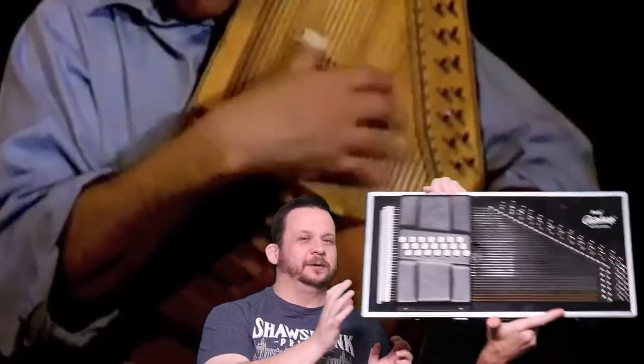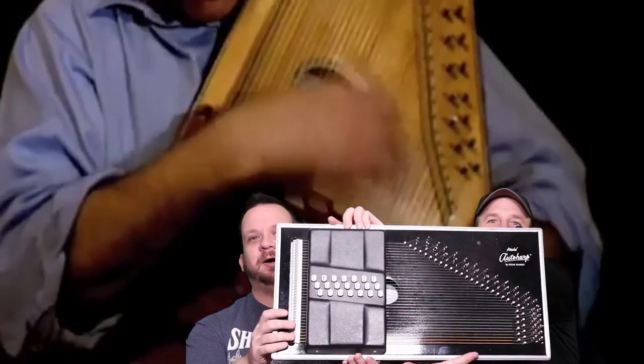Today we're going to be talking a little bit about some of the things that we have. We each have one of these — we have an auto harp. These are pretty cool, and we both found these used. They're kind of like tabletop harps, and we have no idea how to play these.